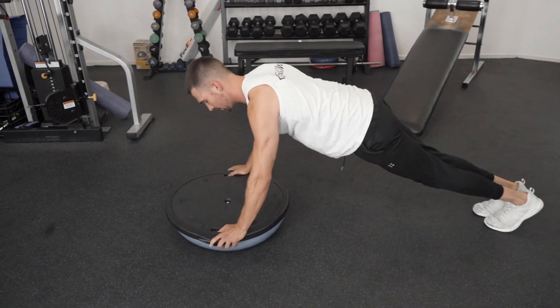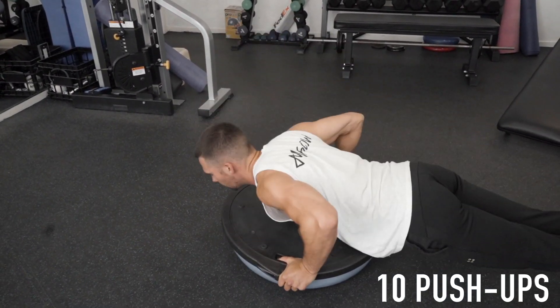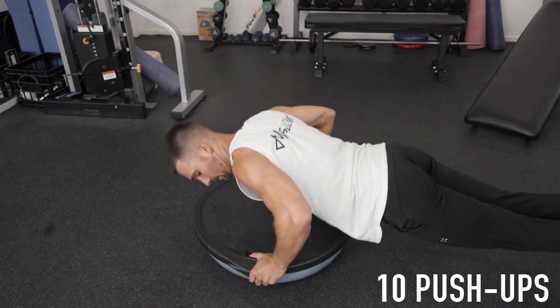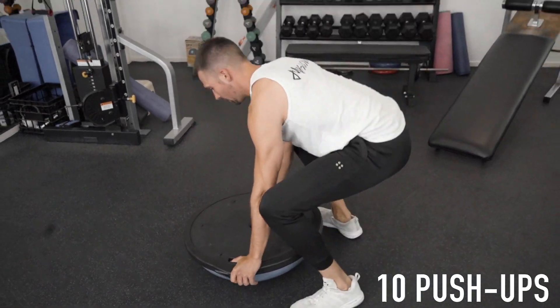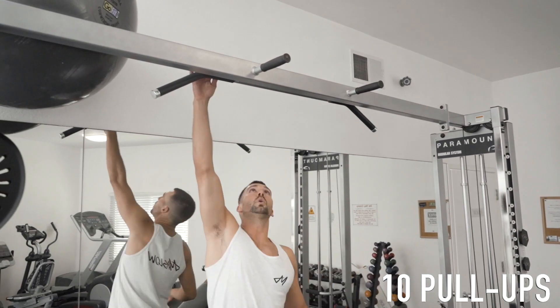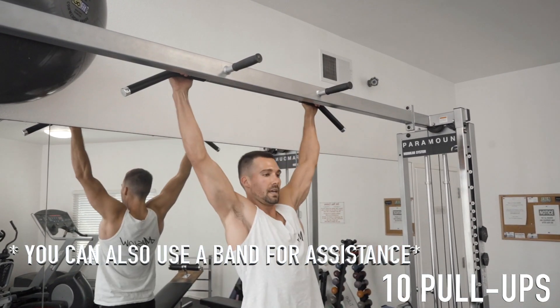Push-ups. One, two, three, four, five, six, seven, eight. Lock it out at the top — nine, ten. Come up, straight pose. Ten straight if you can, or band it if you can.